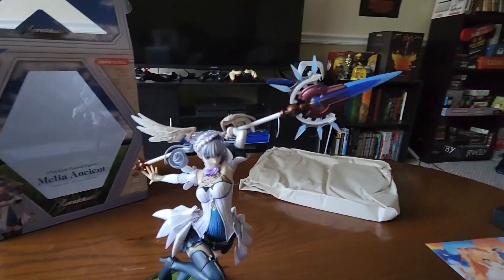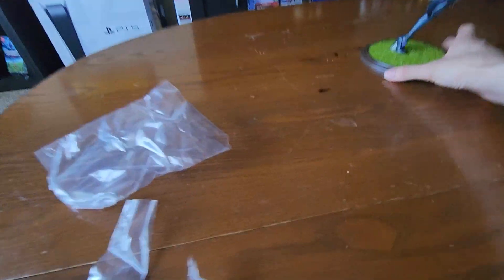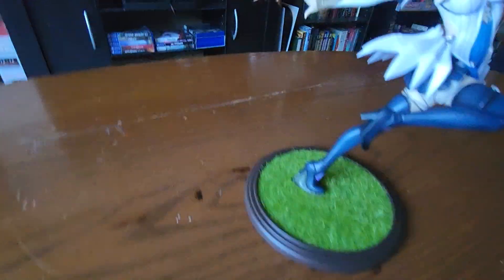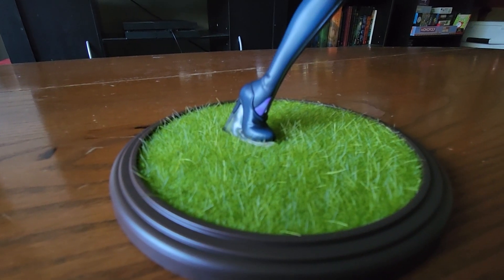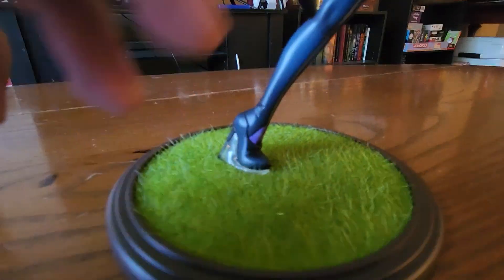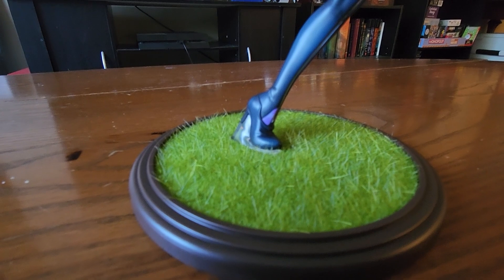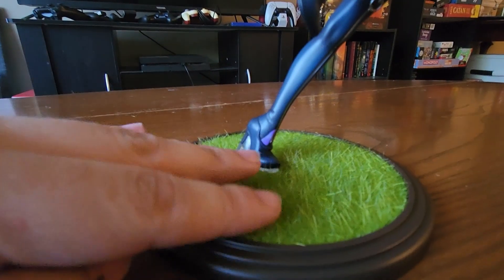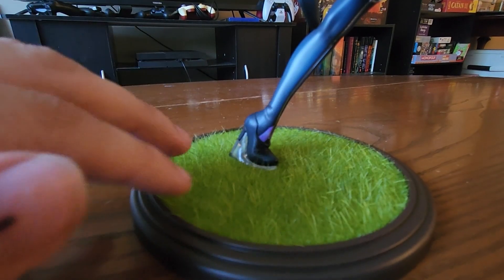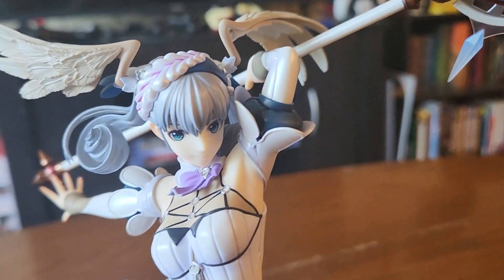Okay, and there she is. There is Melia. I'm gonna move all this crap off the table to give everyone a good look at her. So this is the base of the figure. The grass is kind of made out of plastic, which was very interesting to me. The previous other figures sort of had a standard base, but there was more detail here, so I really appreciated that.